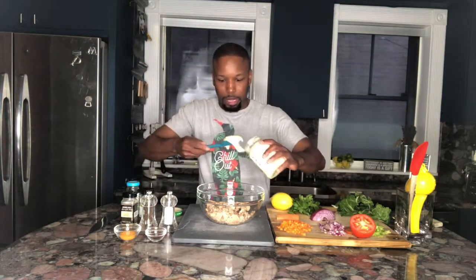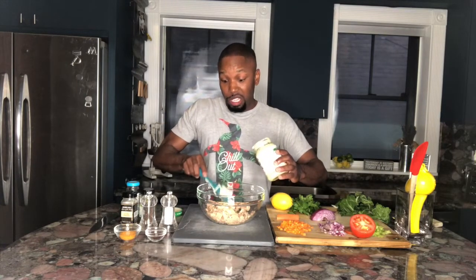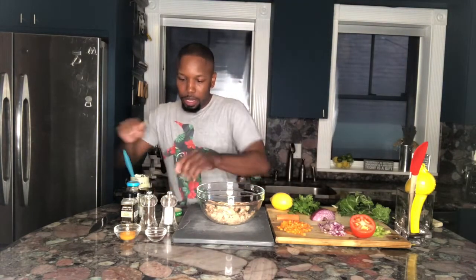Now I'll start putting in our spices. This is where it's going to get a little bit more untraditional. First off, we're going to start with some mayo. I'm using the sunflower mayo, which is really good, but traditional mayo works just fine. So there's our mayo.